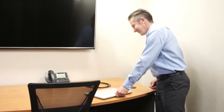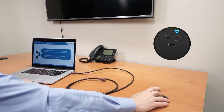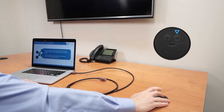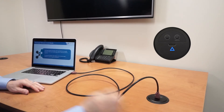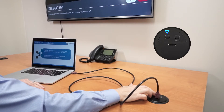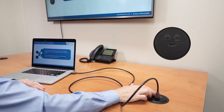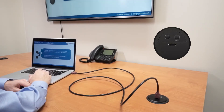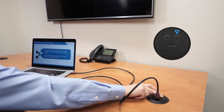So let's see the ShareMe collaboration system in action. Press and hold the display on/off button for three seconds to turn on the display. Connect your source device to the grommet insert AV port. If your source device isn't showing up on the display, simply press the ShareMe button. When you are finished with your meeting, press and hold the display on/off button for three seconds to turn off the display.